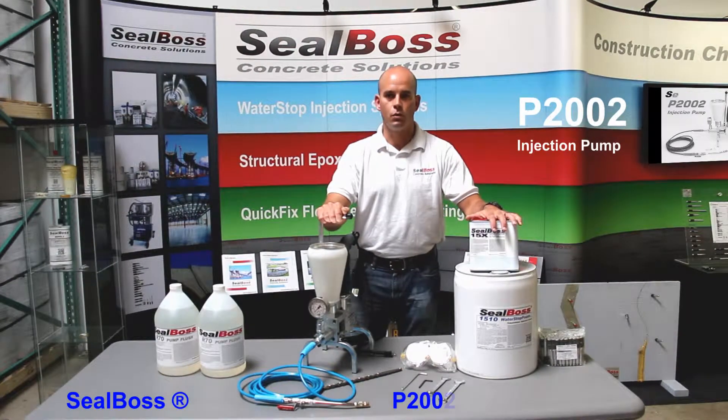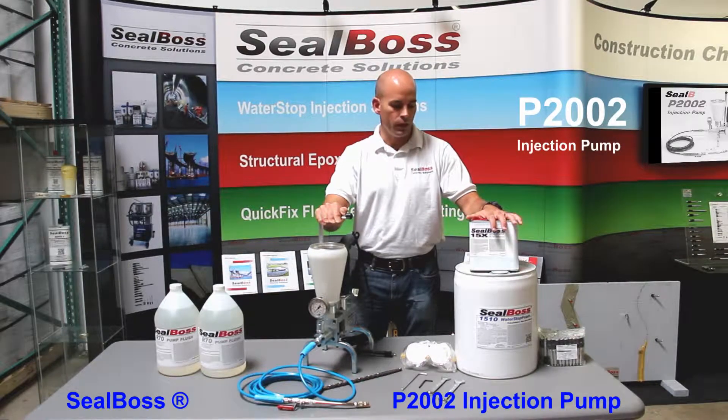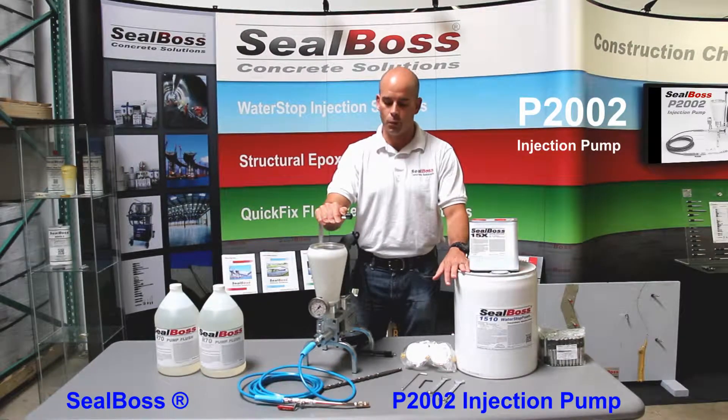Hi, this is Chris with the Seal Boss Corporation. We're going to talk briefly about injection pressures as it relates to injecting the 1510 by Seal Boss, the polyurethane resin for water stopping purposes.